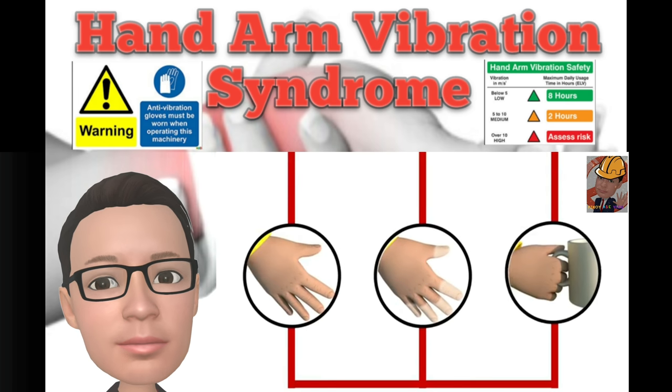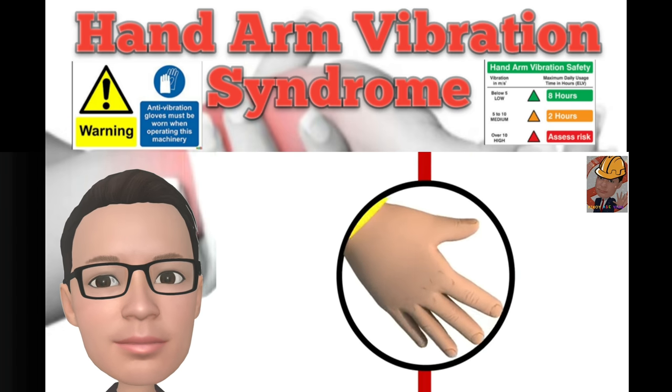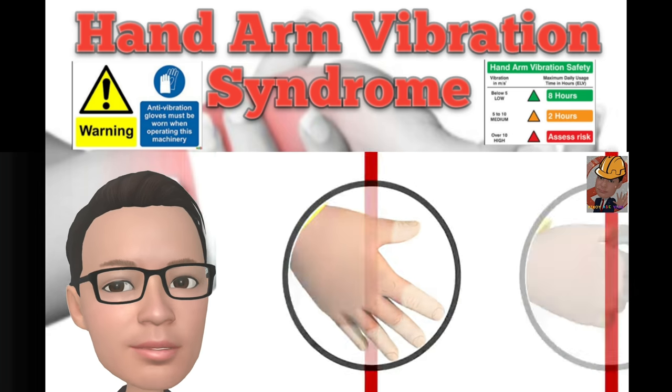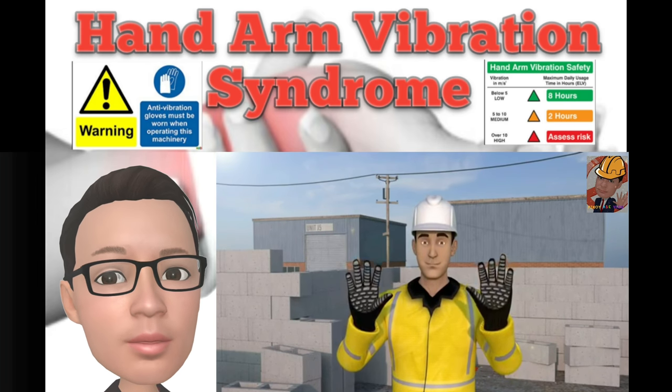So look out for the following symptoms and don't forget to report them: a tingling, numbness or shaky feeling in your hands or fingers; loss of colour in your hands followed by a red flush; painful attacks that leave your hands weak. By being aware, we can look after our most important tools.